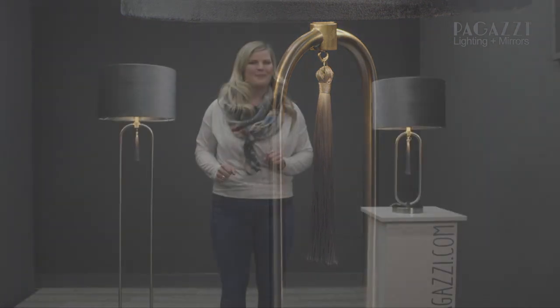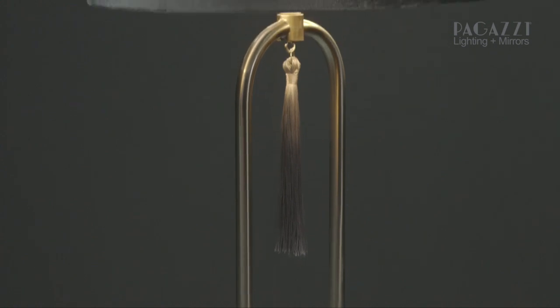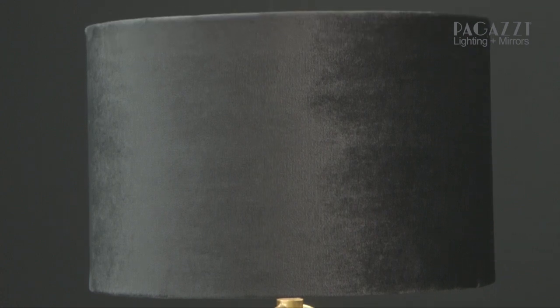Guess why I called it that? As you can see in the lovely Tassel table lamp we have here, it is finished in the most beautiful brushed chrome, because I wanted something a bit more subtle to really let the statement of the tassel and the design of this lamp shine.